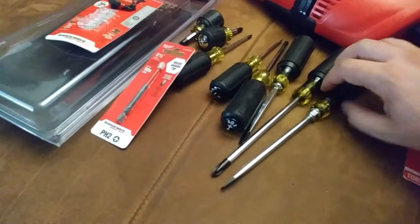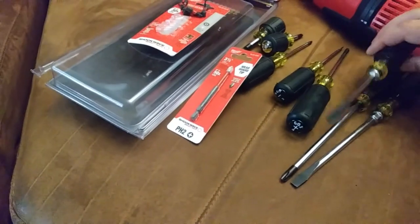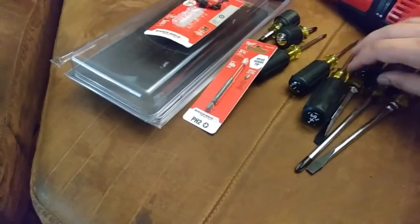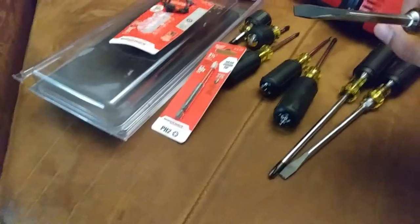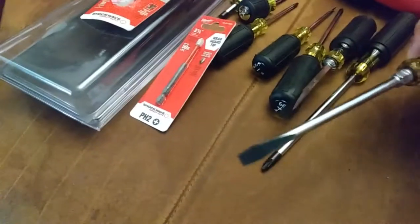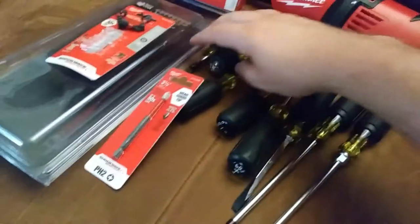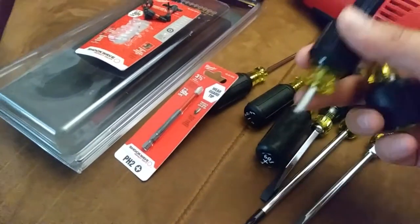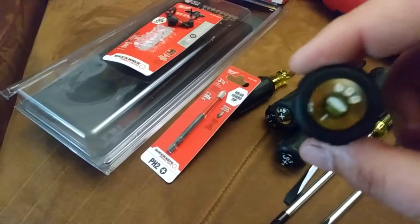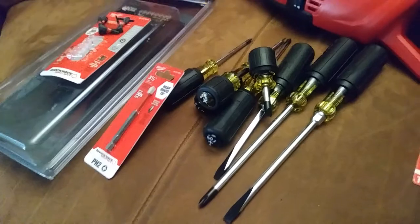I got this eight-piece Klein solid shaft screwdriver set. Got kind of all the basic sizes — you got the number three, and then different widths of the flat blade too. That square-shaped one is the real heavy-duty one, and this one has the hex nut on it so you can really crank down on it with a wrench. A couple stubbies — number two, three sixteenths, five sixteenths. Anyways, it seemed like a decent set. I just wanted to have that for the backpack bag.